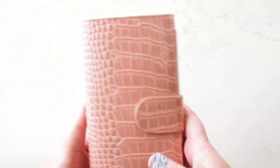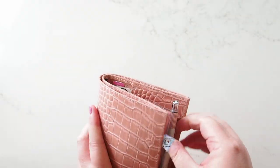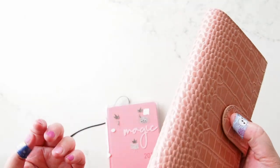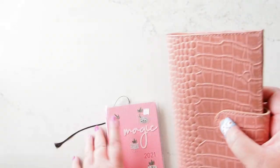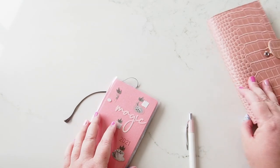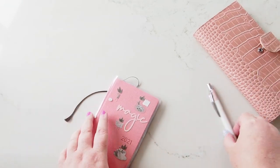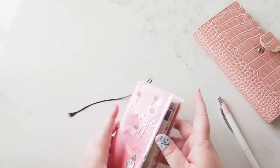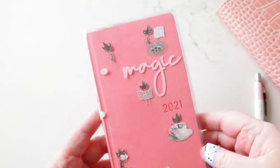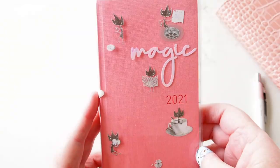I have it in this Moterm cover but it doesn't live in here — I'm going to be totally honest with you, I haven't had time to set it up. So this lives on my desk waiting for me to play around with it. Working from home, this is my work planner, so I'm not really going to put it in a cover. Let's zoom in a little on this — it's the cherry blossom Hobonichi Weeks.